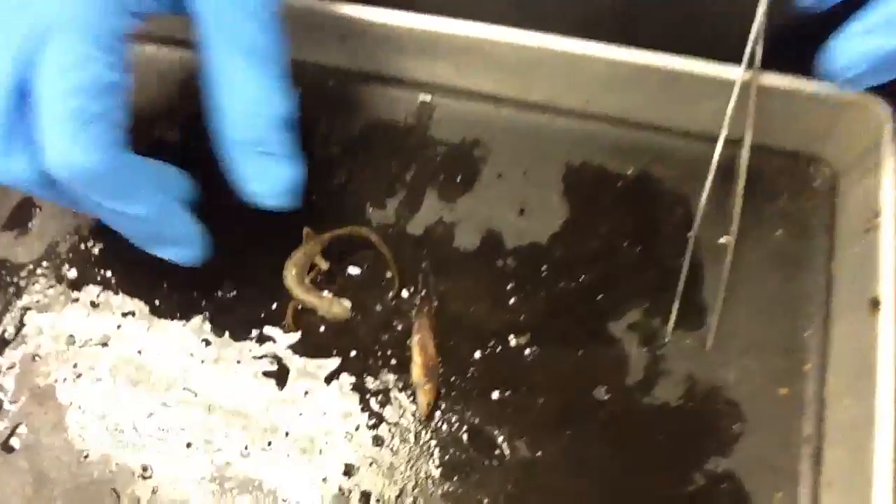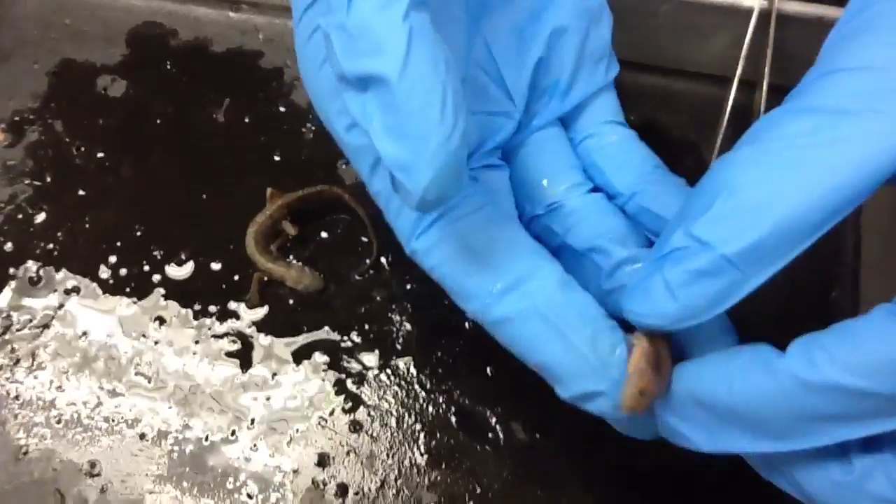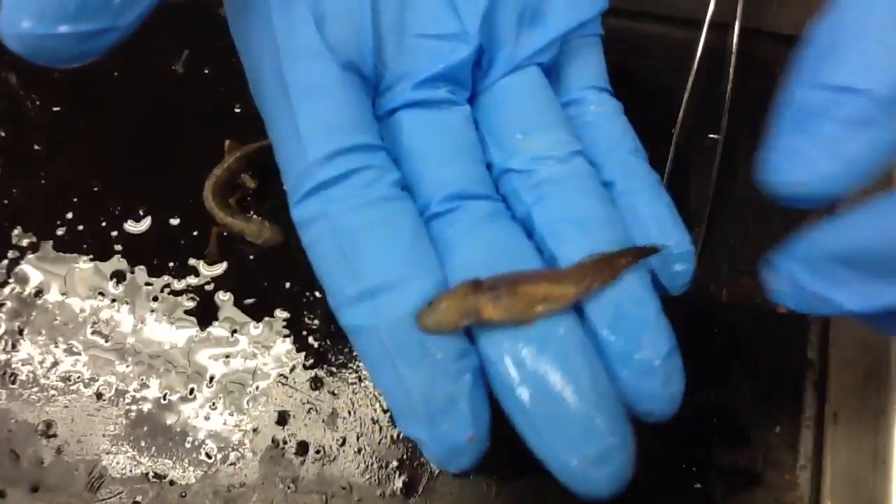This here is the central newt. This is the juvenile. You can see its little tiny legs right there, but it looks like a tadpole.